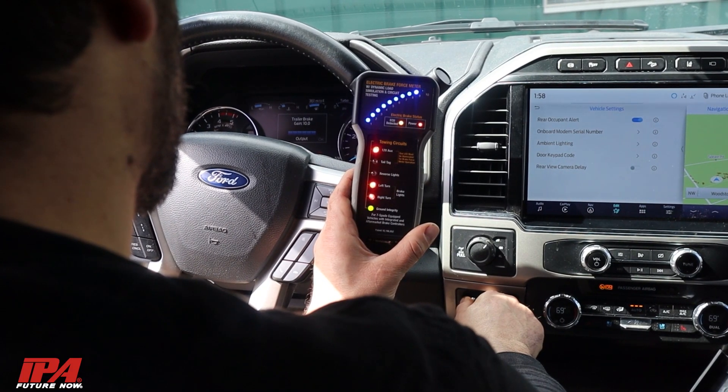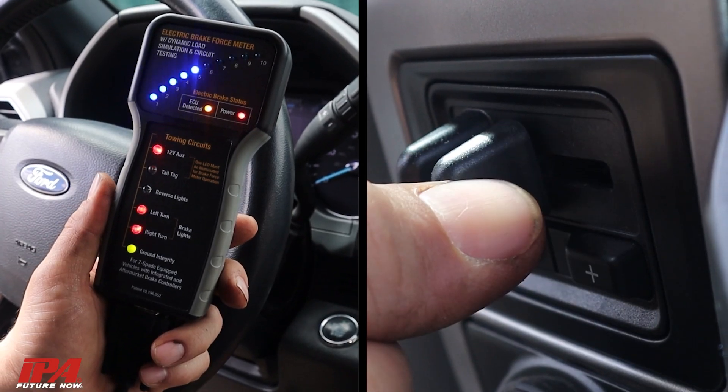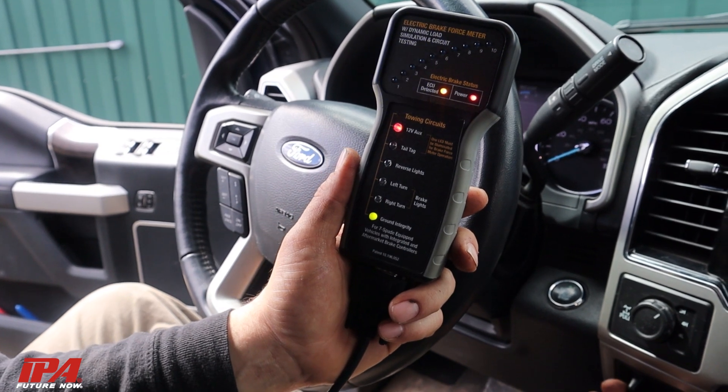This all-in-one, one-man tester accurately simulates trailer lights and electric brake loads to quickly recognize and analyze the electronic signature of integrated and aftermarket trailer brake controllers.